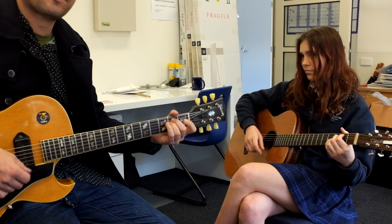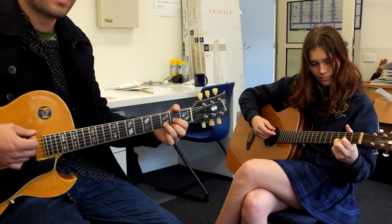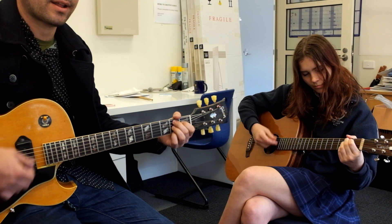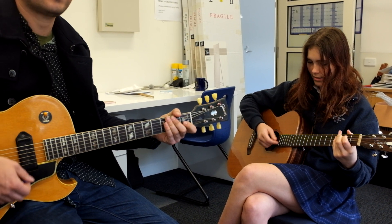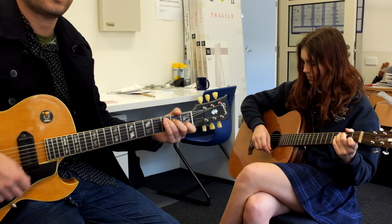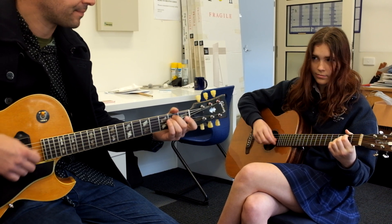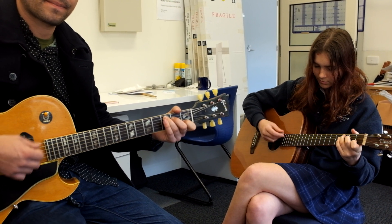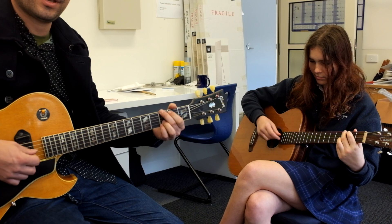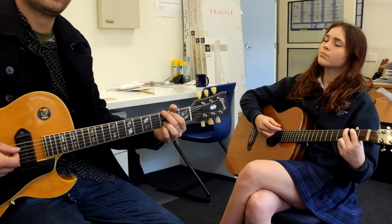To the E minor, then up to C, to D, to D, to B7, E minor — two hits on E minor. C, C, E minor, then up to C, and to G, then we'll do two hits.